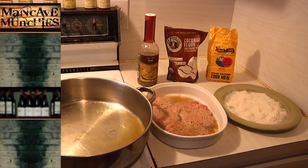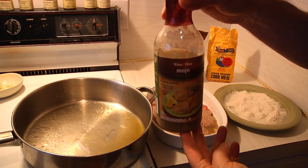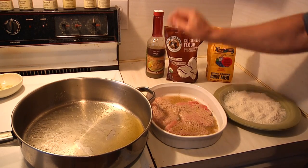You've heard of getting your mojo on — well today I'm going to show you how to get your mojo on, as in mojo sauce, which is a key ingredient in a lot of Cuban recipes. What I'm going to do is show you how to take this sauce and make some really killer pork.